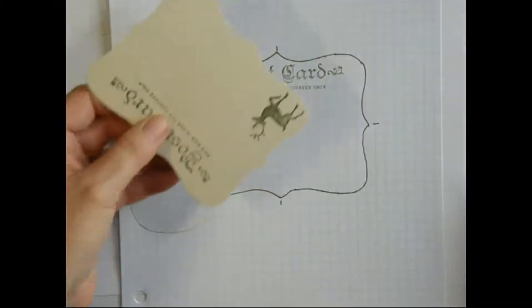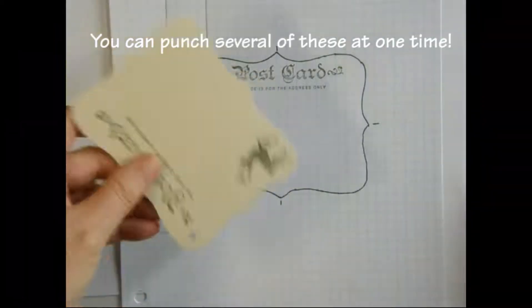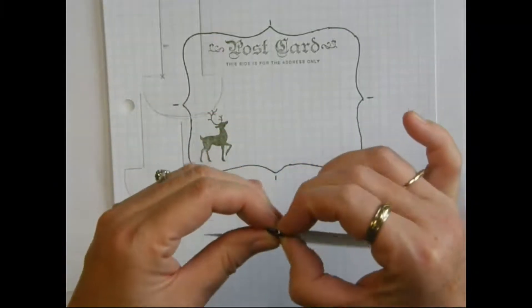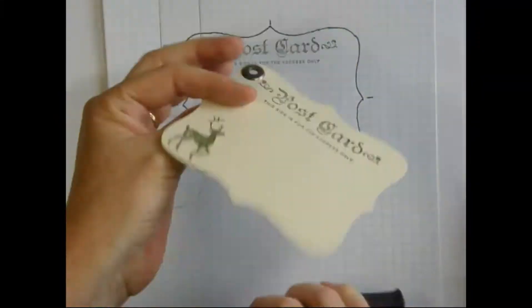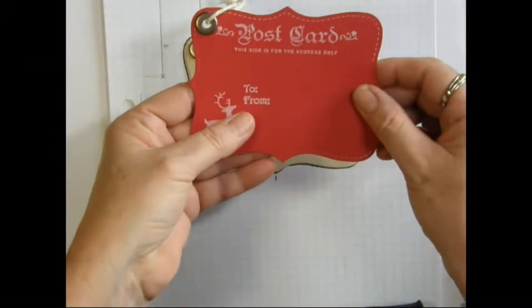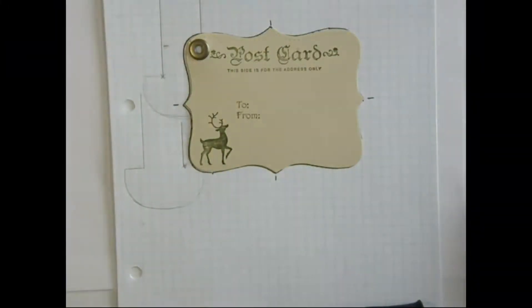So to put a grommet in the corner we take our crop-o-dial and punch a hole. I'm using the large grommets. Then we take our crop-o-dial and punch. Then I would simply string some string through the hole and we have a nice tag. To stamp the 'to' and 'from' I just simply line the stamp up off the end of the reindeer's nose. Then we string some string through there and we have a nice tag.